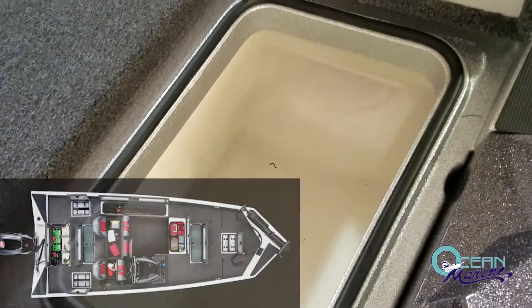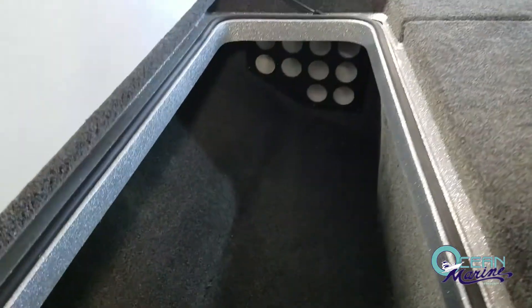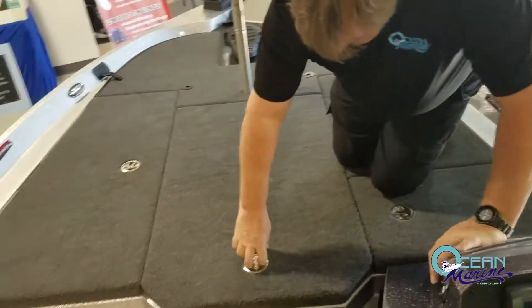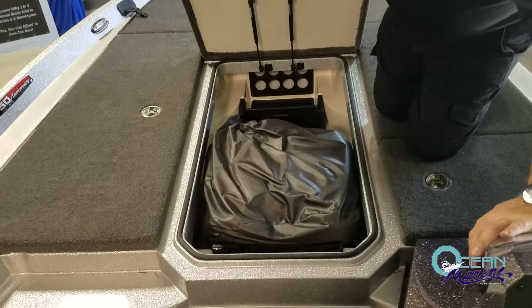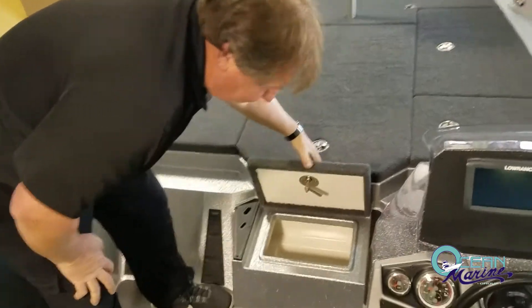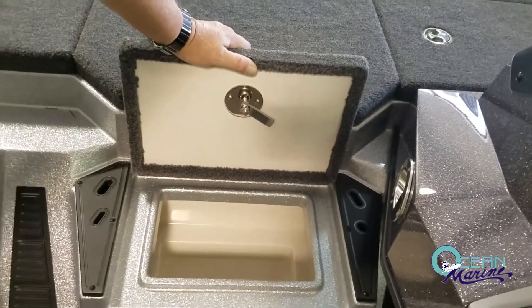You have a small insulated cooler here. On the port side of the boat, you've got rod storage. In the center, you have even more rod storage along with a cover. You also have another cooler here in front of your front seats, so it's easy to get to anything you would want out of there.